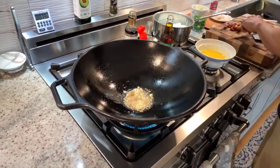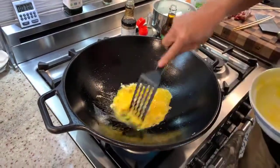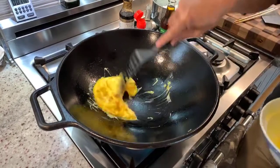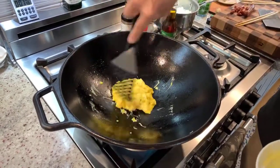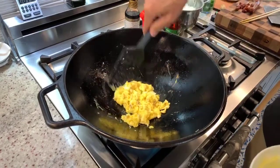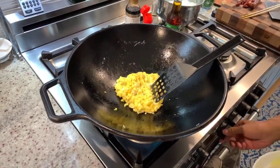Then we'll put in our egg and we're just going to scramble it up. It should happen pretty quickly. We want this to be pretty dry — some people actually like to brown the egg. This is a really nicely seasoned cast iron wok; when they're seasoned they're naturally non-stick. I'll just turn the heat down a little bit.